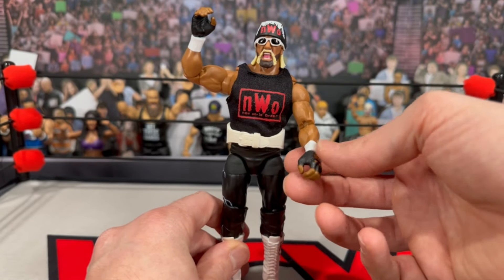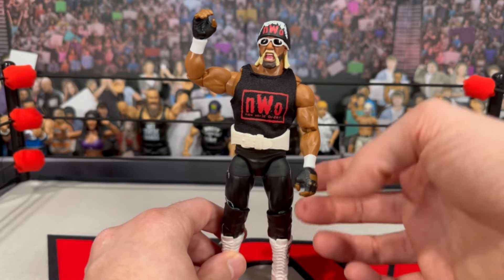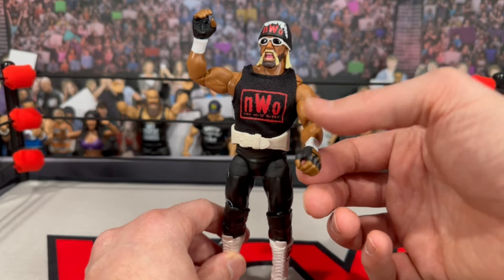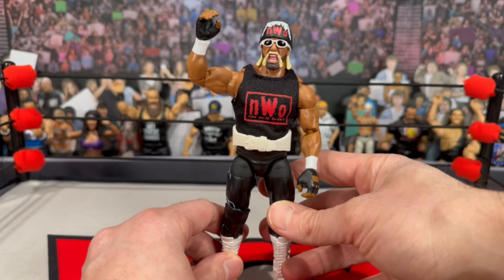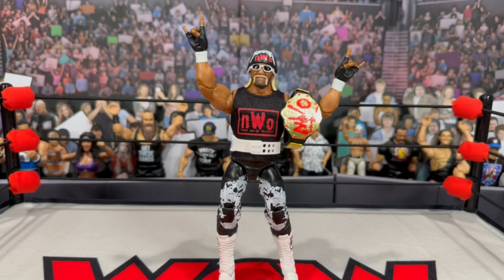The gloves are from the Target three-packs. If you have any extra wolf pack hands or gloved hands you're not using, the skin tone match is pretty good and you get a cool different version of the Hollywood Wolf Pack Hogan.